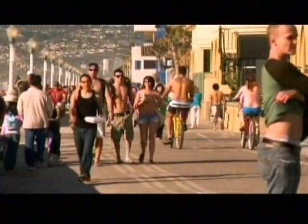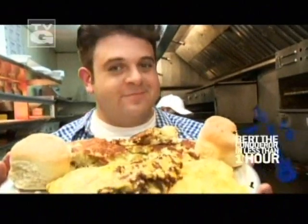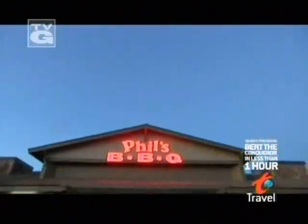All the way to San Diego, California to take on the Broken Yolk Iron Man Challenge. But first, I'm heading to a SoCal barbecue mecca. I'm at Phil's Barbecue in the shadow of the San Diego Sports Arena for a true taste of SoCal Q.